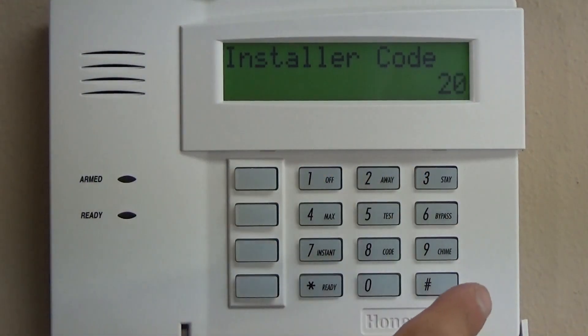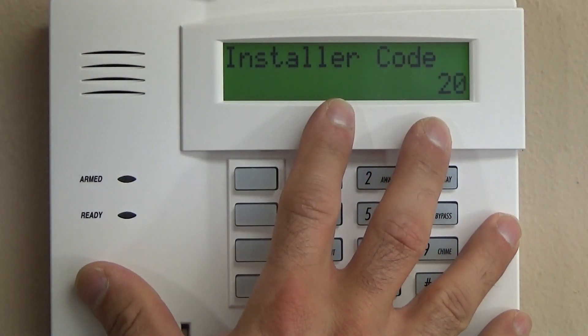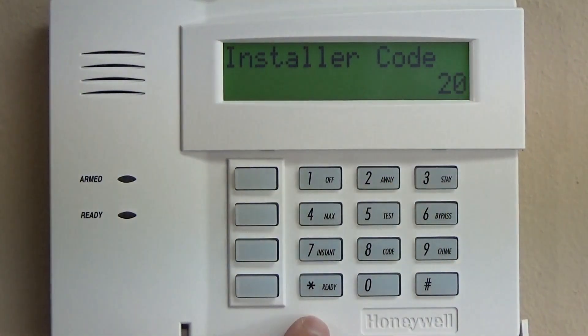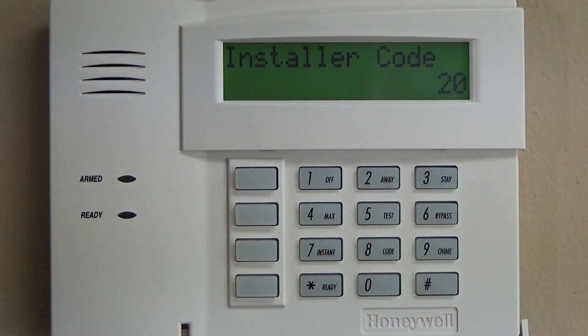One thing that's important to mention is your system needs at least one way to talk wirelessly to your contacts. That's either going to be through a 6160 RF keypad, which is hardwired from the keypad to the Vista 20 and then wireless to the wireless contacts, or you can use what's called a 5881 — typically the ENH — which will allow you more wireless zones, useful for a large dwelling or large unit where you want to centrally locate it.